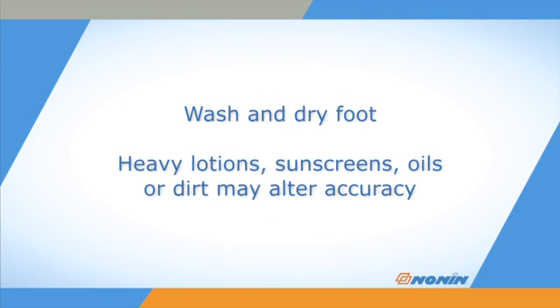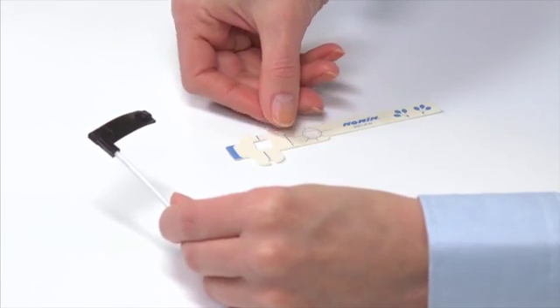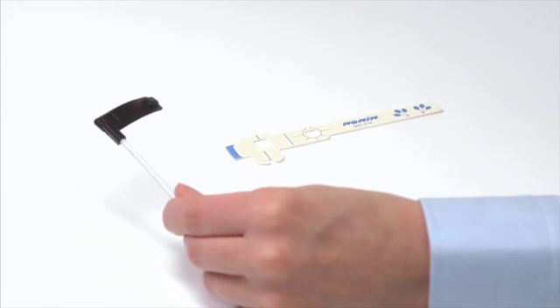Wash and dry the foot where the sensor will be placed. Heavy lotions, sunscreens, oils, and dirt may alter the accuracy of the sensor, so start with a clean, dry toe or foot. Place the Flex sensor and a new FlexiWrap on a clean work surface.